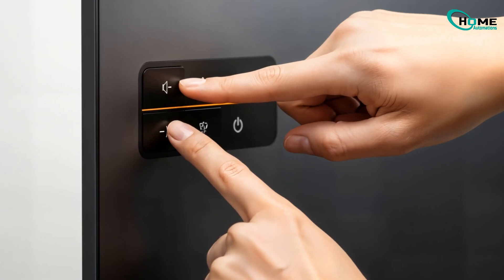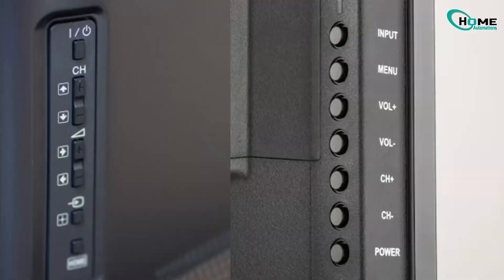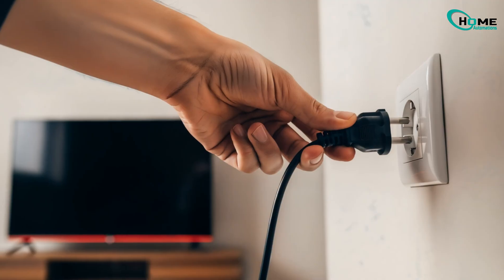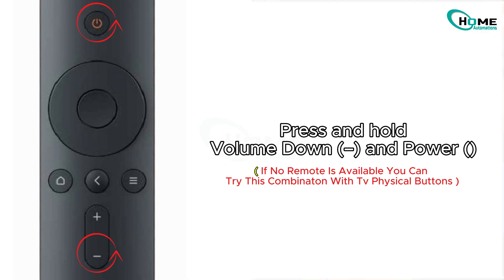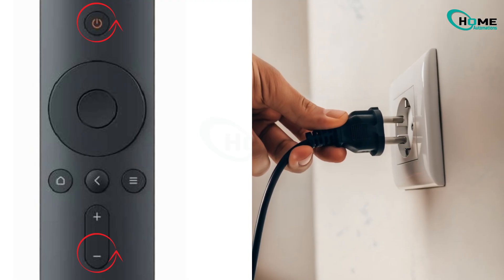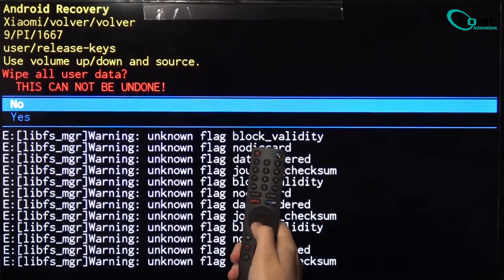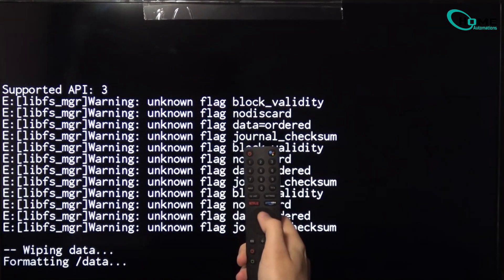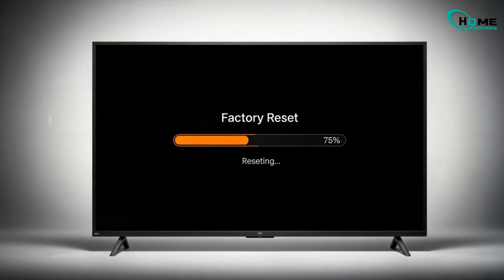Method 3: Budget and Older Xiaomi TVs. For Redmi TVs and Mi models with physical buttons. Unplug your TV and press and hold the Volume Down and Power buttons on the remote. While holding both buttons, plug the TV back in and keep holding until recovery mode appears on screen. Once you see the recovery screen, use the volume buttons to move through the menu. Select Wipe Data, Factory Reset, and confirm by selecting Yes. Your TV will reset and restart.